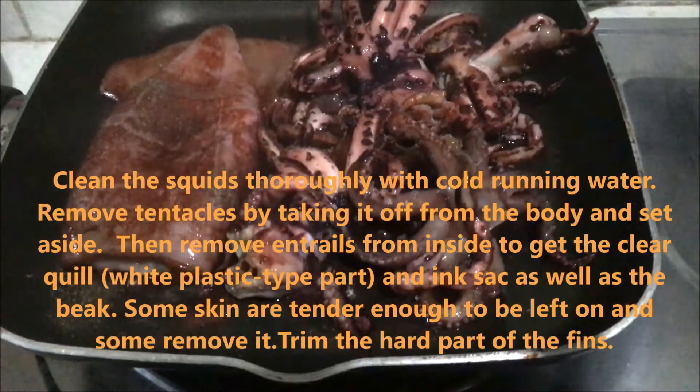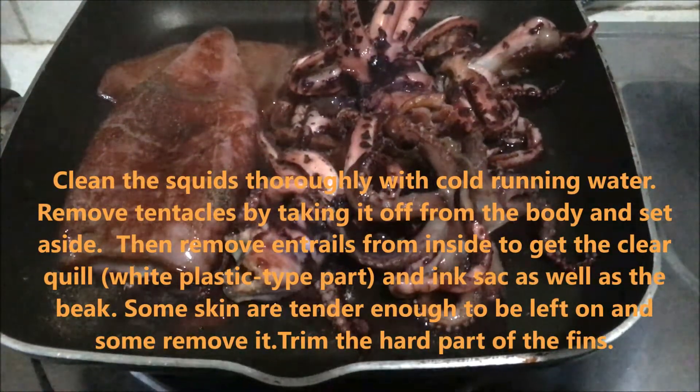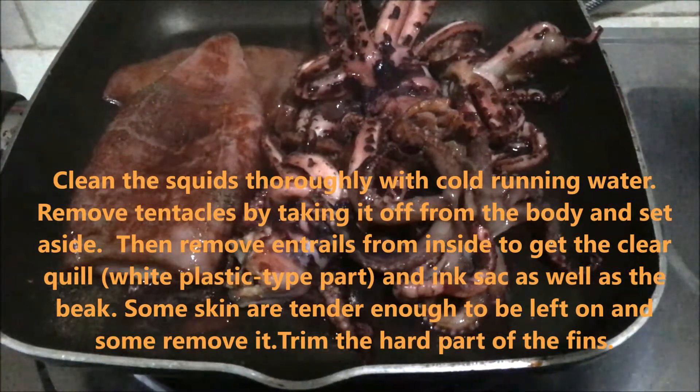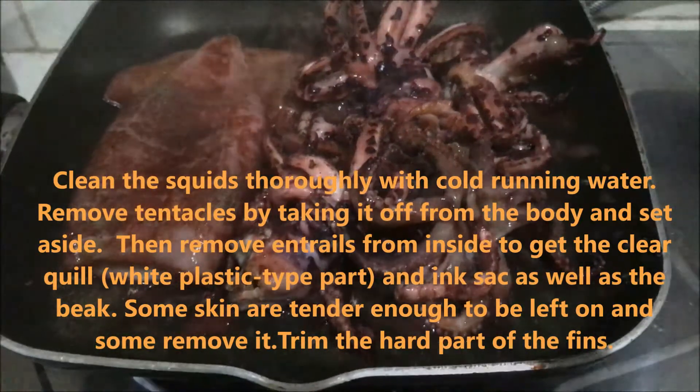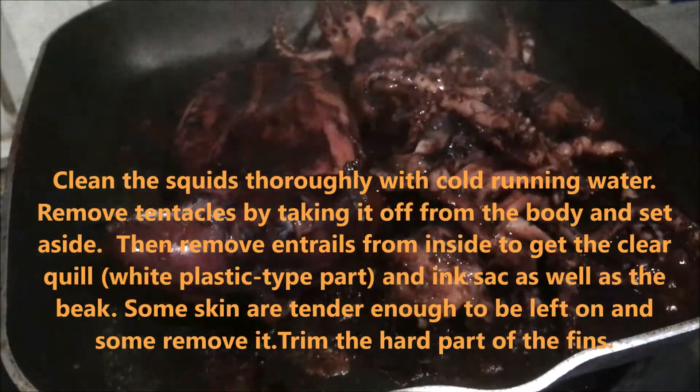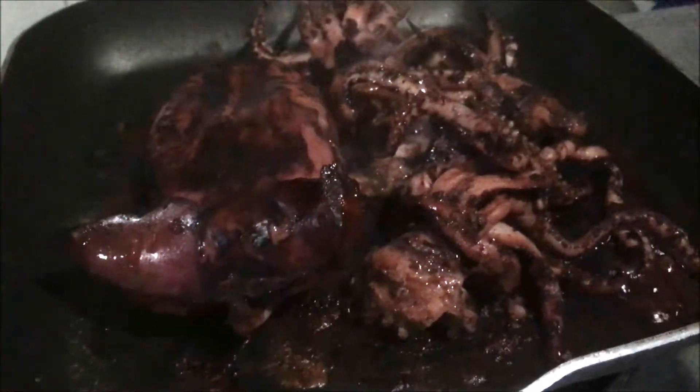Clean the squid thoroughly with cold running water. Remove tentacles by taking them off from the body to remove entrails from inside, to get the clear quill — the white plastic-type part — as well as the ink and the beak.